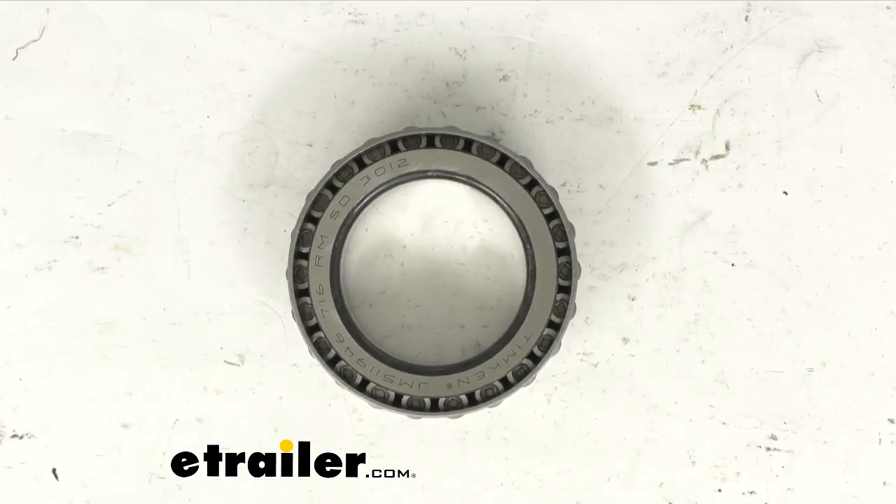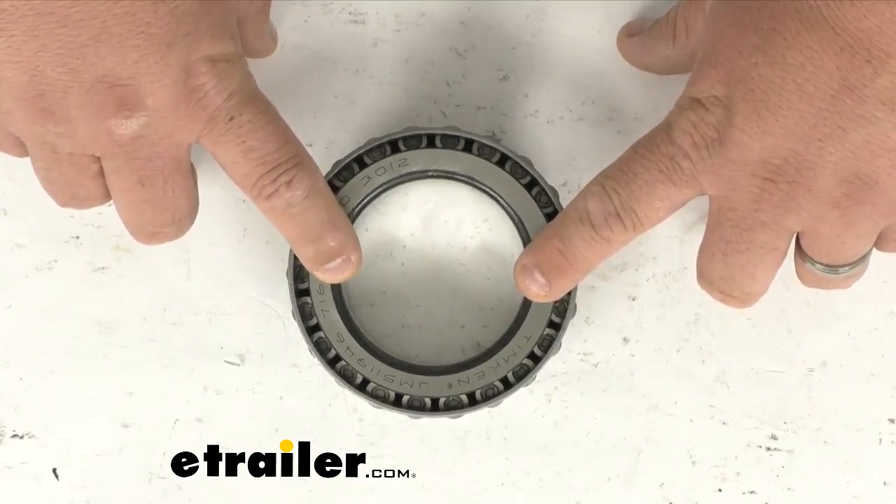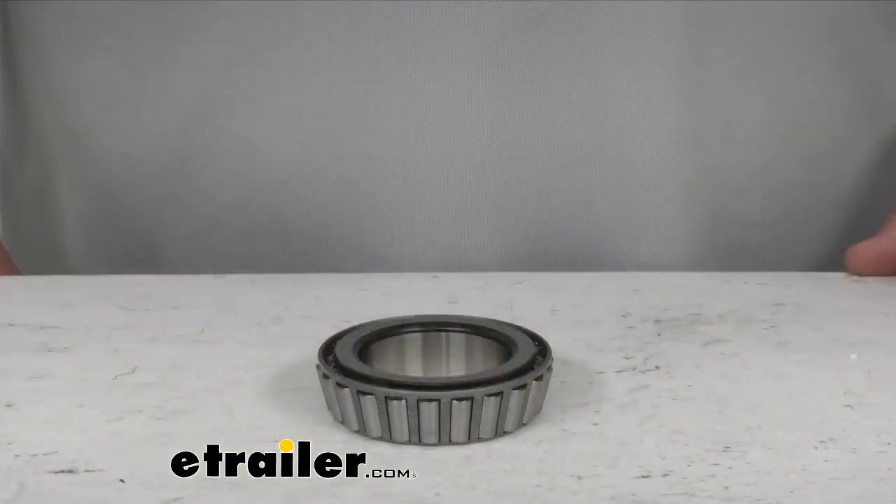This is made as an inner bearing for a 090814 hub. The inner diameter is going to be 2.5591 inches across. It is made to match a race that is not included; that race number is JM511910.